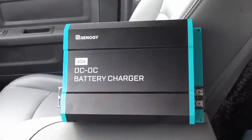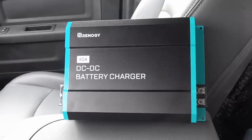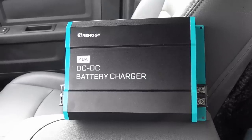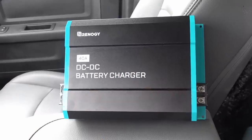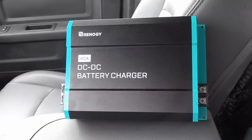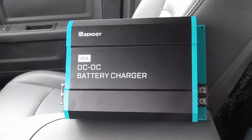Hey guys, Ray from Love Your RV. Today I'm going to show you a new addition to my boondocking power system: the Renogy 40 amp DC to DC battery charger. Off the top, I bought this with my own money — I don't have anything to do with Renogy.